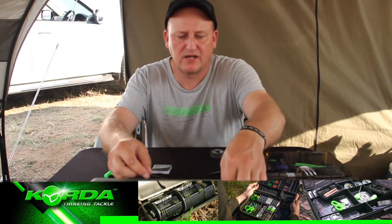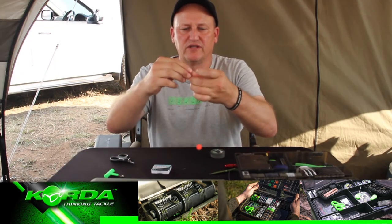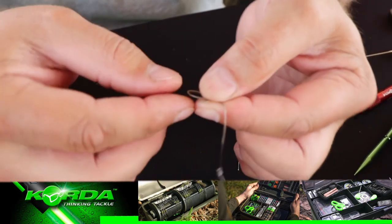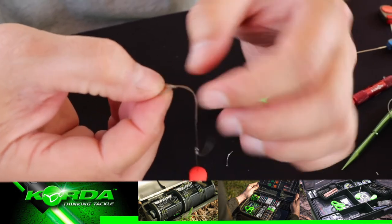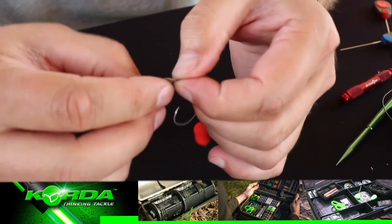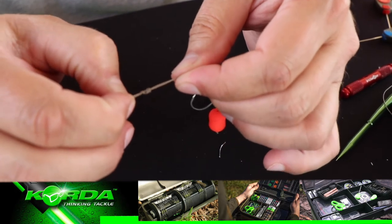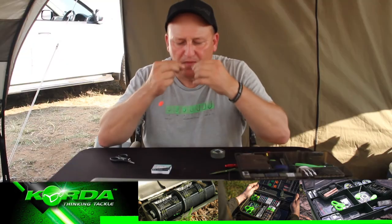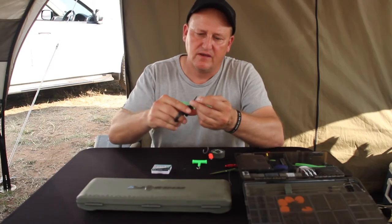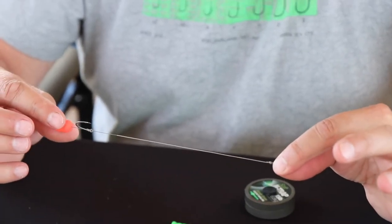Finishing it off on the back end — let's go for an 18 centimeter hook link; I measured it at 19. I fold it double and just make a double granny knot — once through the loop and twice through the loop. Just ease the knot, don't force the knot, because you don't want to break the coating on the braid. Just flip it off and there we have it — a perfectly constructed KD rig.